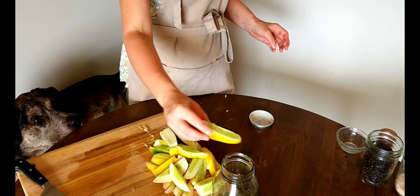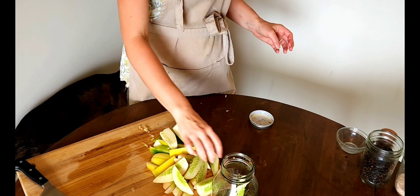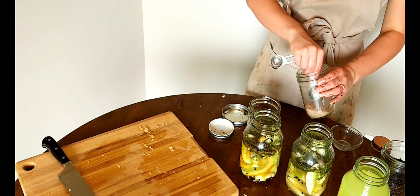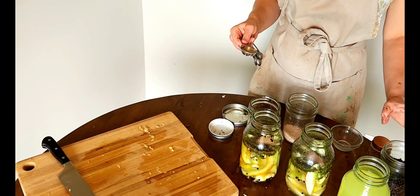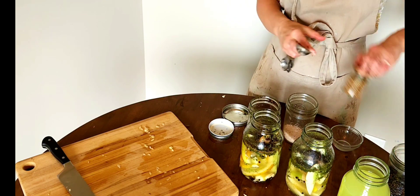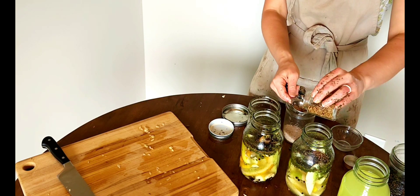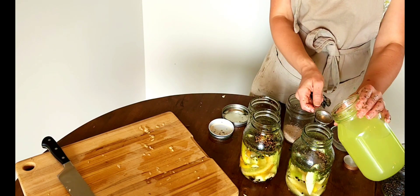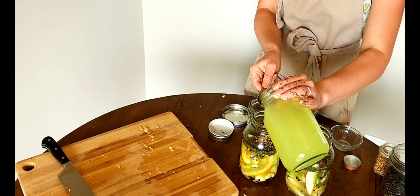I just added my clove of garlic and now I'm adding my cucumbers to the jar. The amount of cucumbers I had required two jars, so I just kept adding brine until it reached about an inch below the top of the jar. You want a little bit of space from the lid because it might rise up a little as it ferments — it might have some bubbles after a few days.